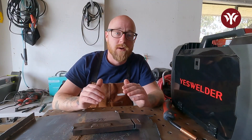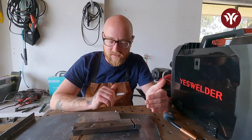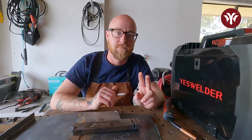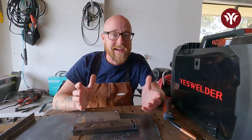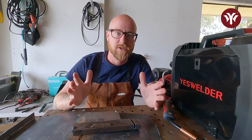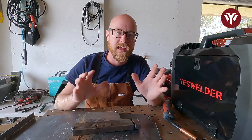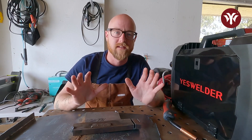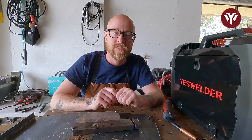We got the last two MIG passes done. Now we're going to switch back to TIG and do the final pass across the top down the seam of those two MIG passes. Like I said, you can do a bead pad of any size — it's just dependent on how big a piece of steel you start with. This is such a great project to get your eyes used to seeing the differences and your hands used to welding with the differences between MIG and TIG. Let's hop back over to the machine and switch to TIG.